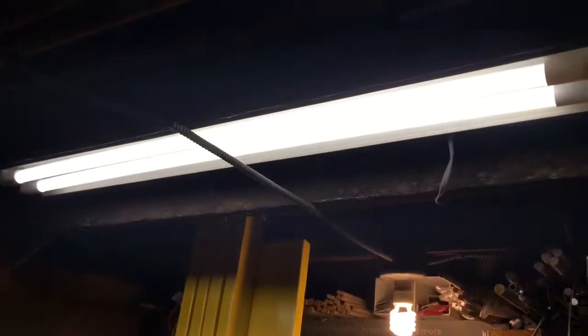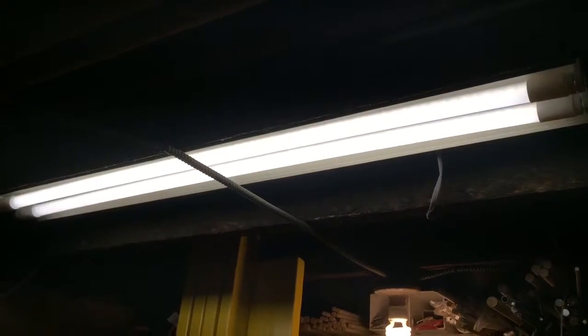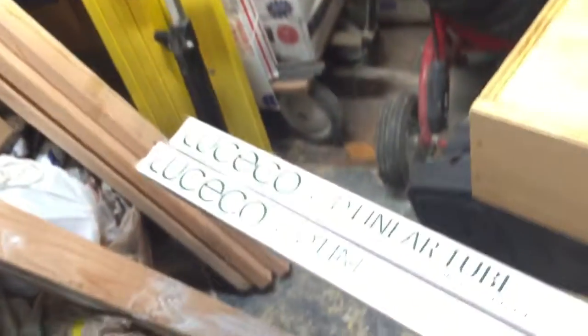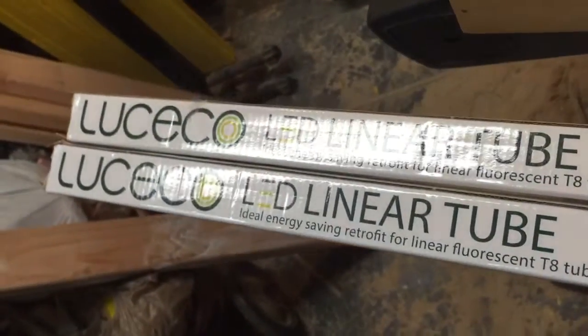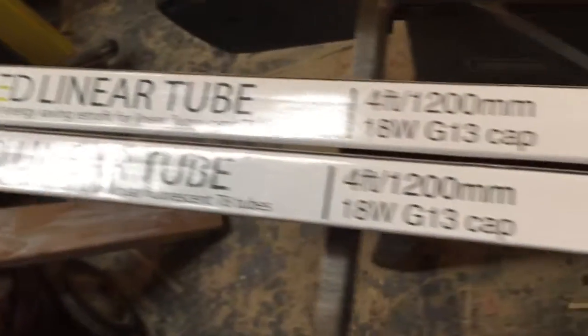What I did was I retrofitted those lights. These are the new LED bulbs — they're LED direct replacement bulbs. I bought them at bulbs.com and they cost about nine dollars a piece. Very nice.